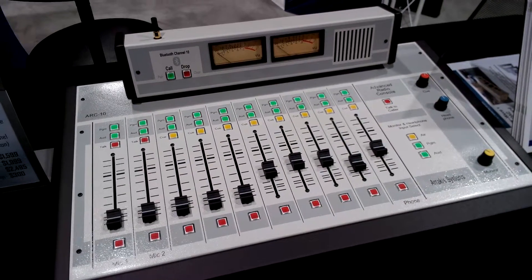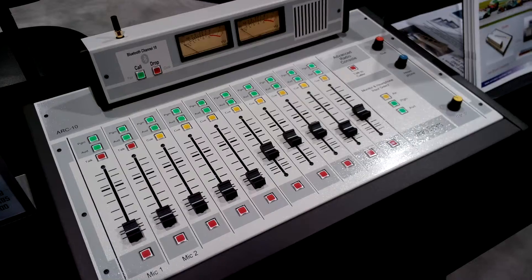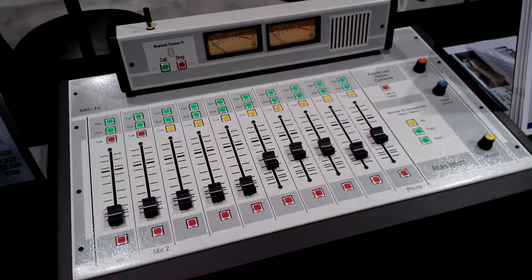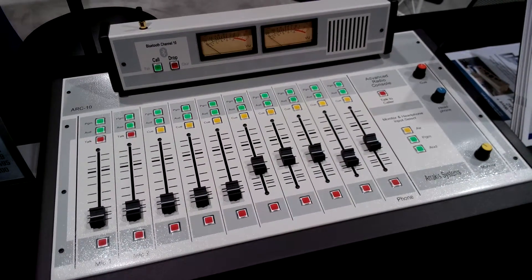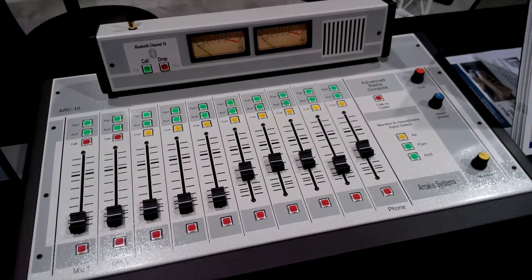This has been the NAB Insider look at Arrakis Systems for the Bluetooth consoles. Please be sure to go to our website to learn more and find more information at www.arrakis-systems.com.